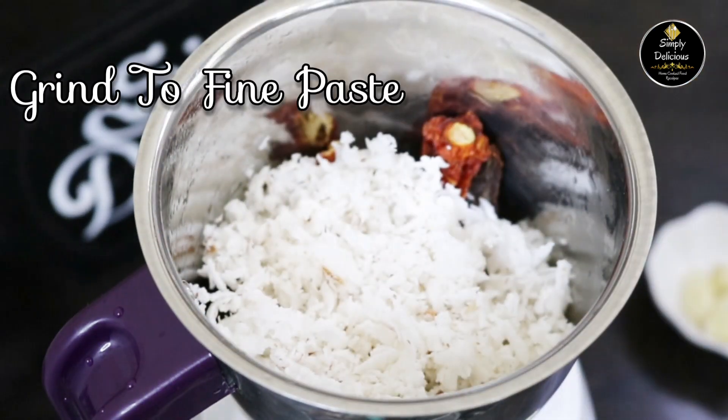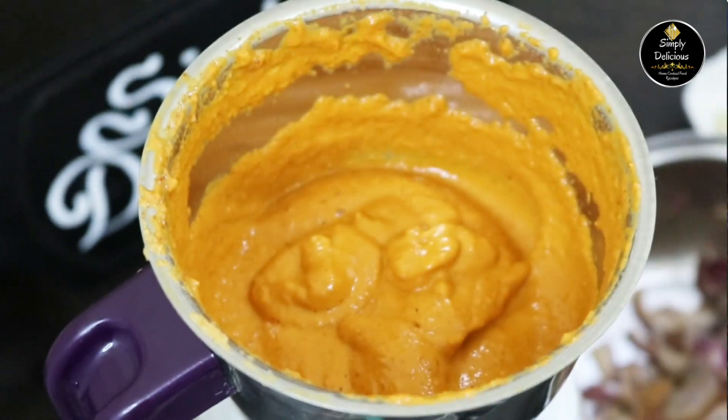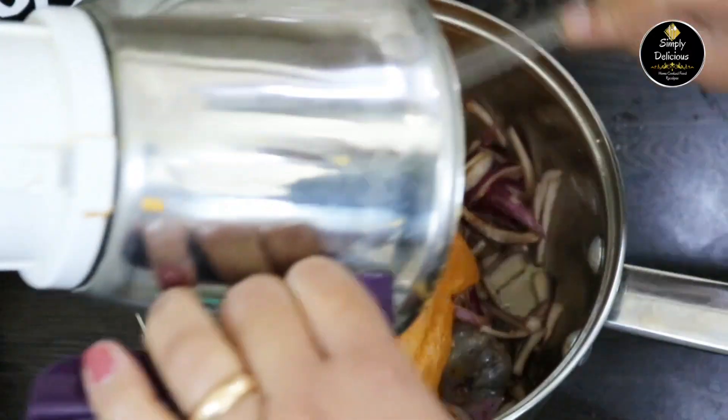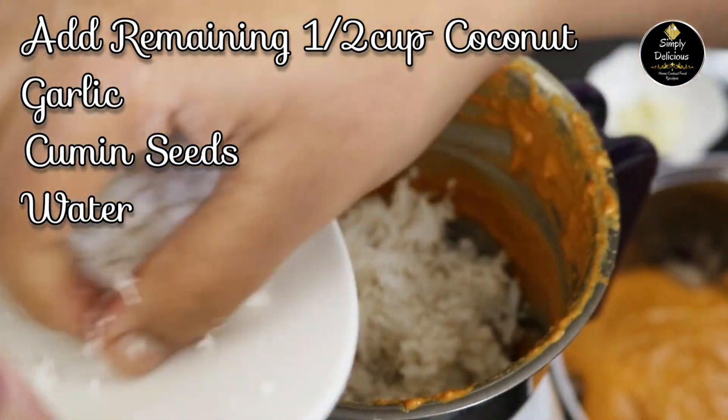In a mixer jar, add the dry red chilies, one green chili, and half the coconut. Add a little water and grind it into a fine paste. Add the ground paste into the same vessel in which we had put the prawns.